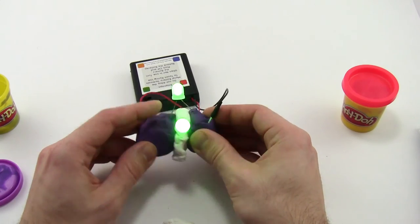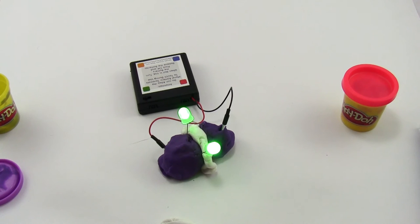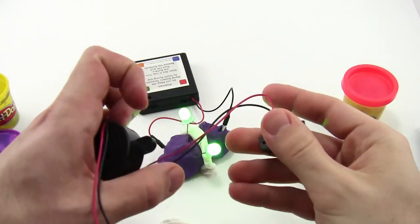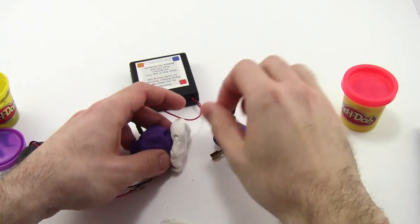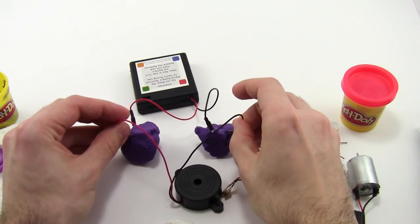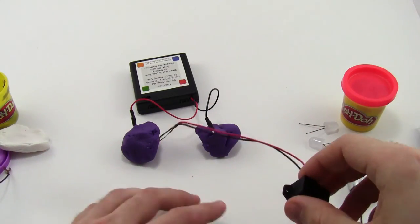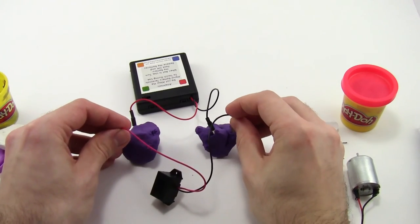In addition to the LEDs, you can also play with the other components in your kit. The kit also comes with a motor and two buzzers. Rather than using the LEDs, you can see what happens when you connect these parts to your circuit — they all have red and black wires. You might want to be a little careful giving the buzzers to an entire classroom of students because they are quite loud, so if you think noise is going to be a problem, you might want to stay away from the buzzers.